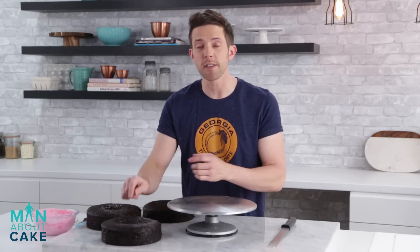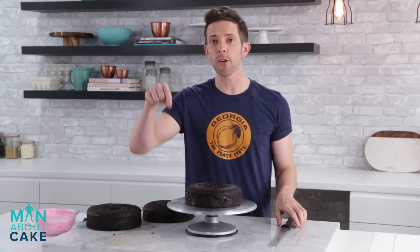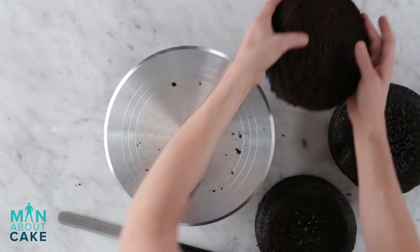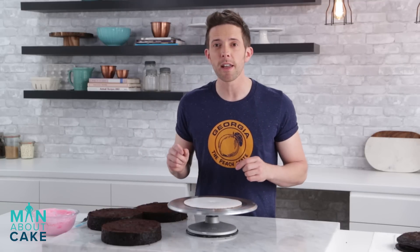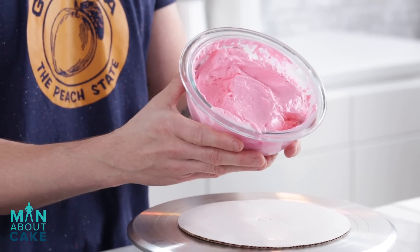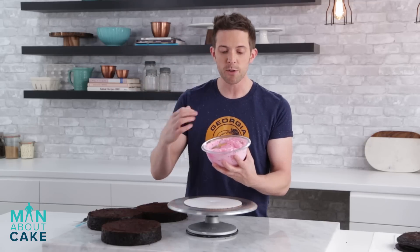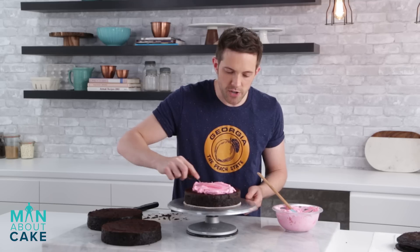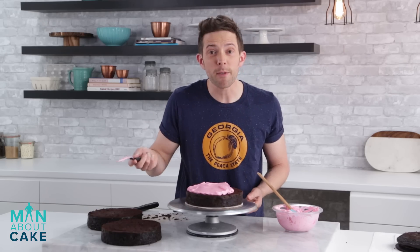First I'm gonna start by taking the domes off the top of my chocolate cakes. By the way, if you want to get any of these recipes, you can click the i above me or it's in the description box below. I took a little bit of my Swiss meringue buttercream and dyed it pink by just adding a little bit of pink gel color. Since it's a naked cake, you're gonna be able to see the layers of buttercream, so you want a dramatic color in the middle. I'm actually gonna fill this cake a little bit thicker than normal so it's a thicker line — a little bit more dramatic. Kind of like a sandwich.